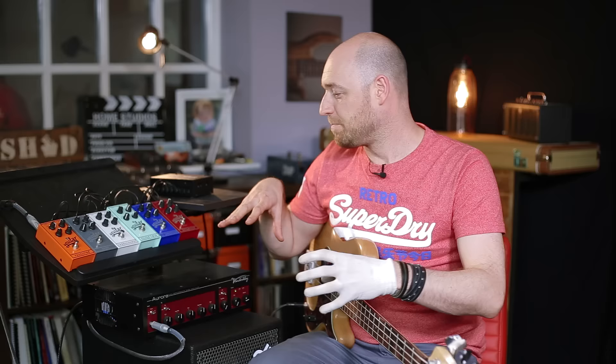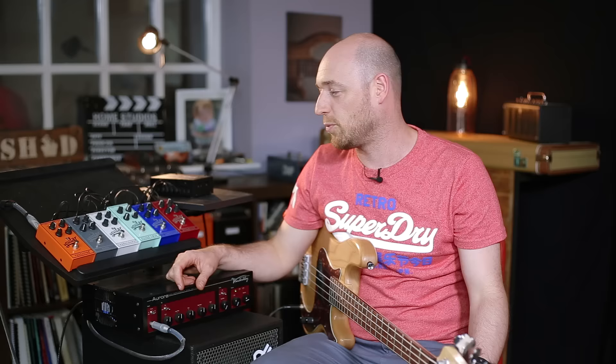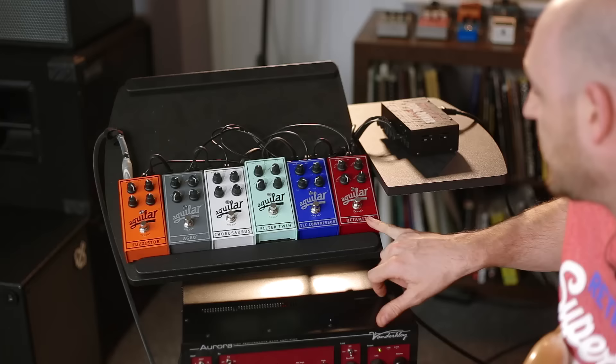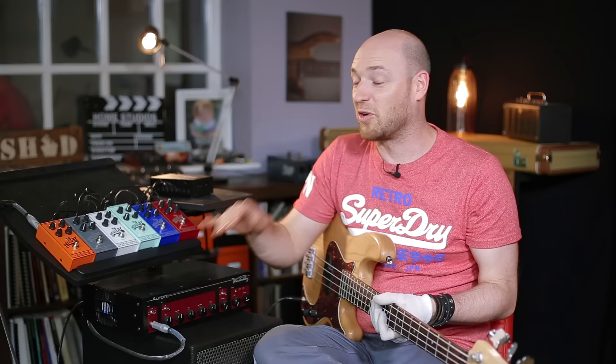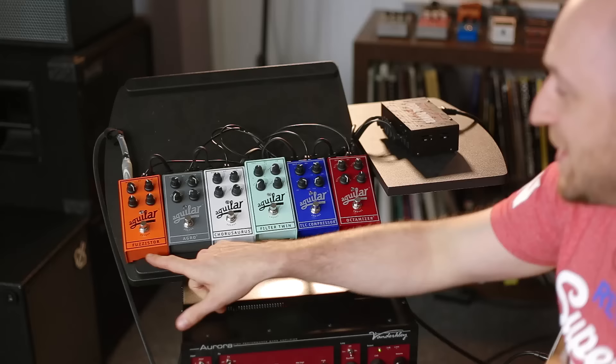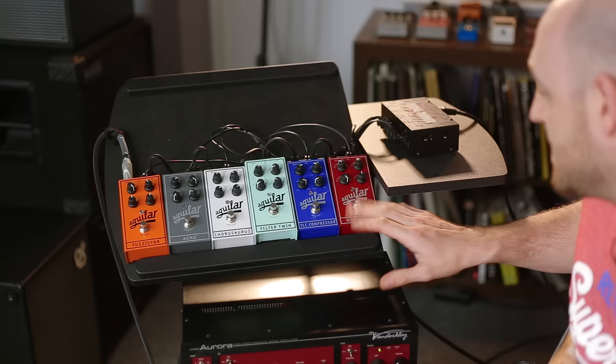But before you go — because I've got all of these pedals here — I get asked a lot about what pedals I like and how to use them. So I thought I'd just run you through the different pedals we've got here from Aguilar and give you an overview of what you could use them for. I actually want a job naming these pedals. I wonder if Aguilar have like a guy in the back — when they've got a new pedal, they bring him out and he comes up with names like Fuzzsaurus and Chorosaurus. I'd love that job.